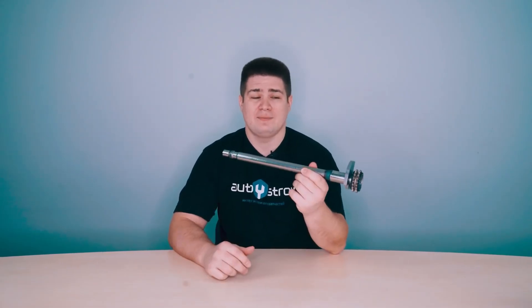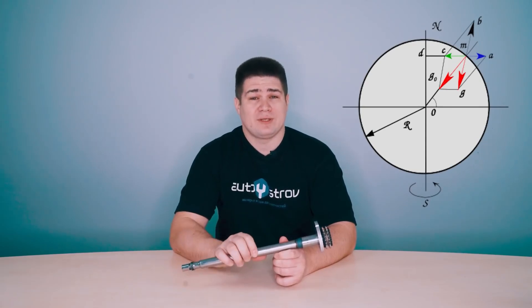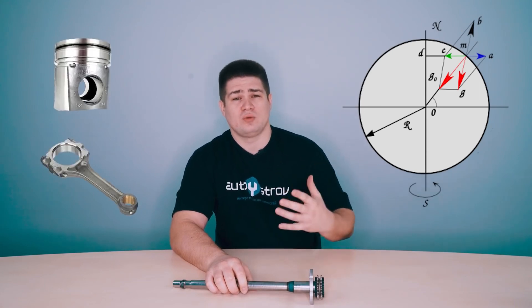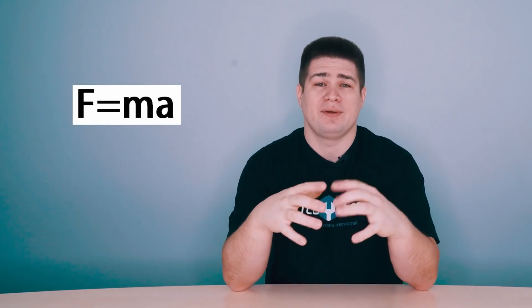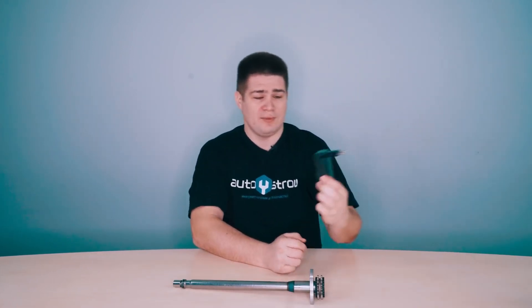The shaft is called a balance shaft and based on the name it is clear that it is designed to balance the engine. During the operation of the engine, so-called inertial free-mass forces arise. These forces arise when some parts move with acceleration, as in the engine — the piston and connecting rod make accelerated movement and this affects the engine itself. The force of inertia equals the product of mass and acceleration, so the greater the mass and acceleration, the greater the force of inertia.